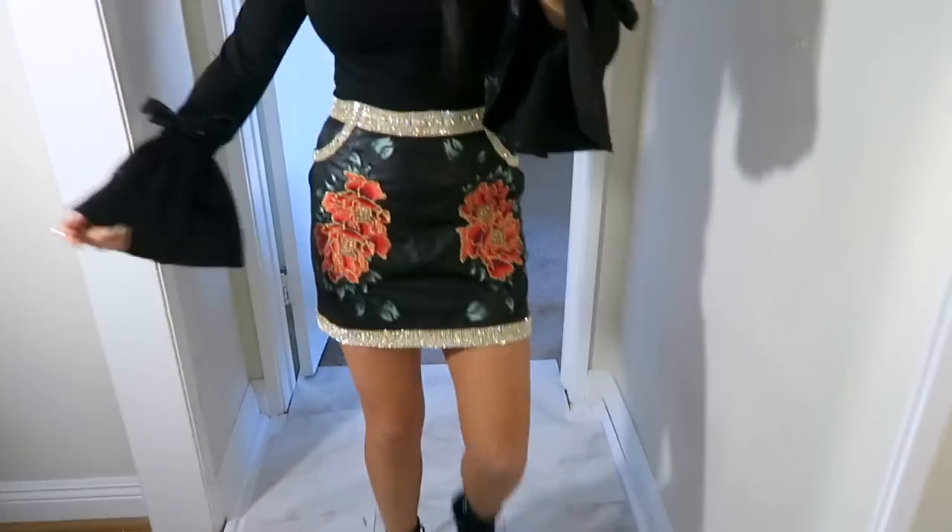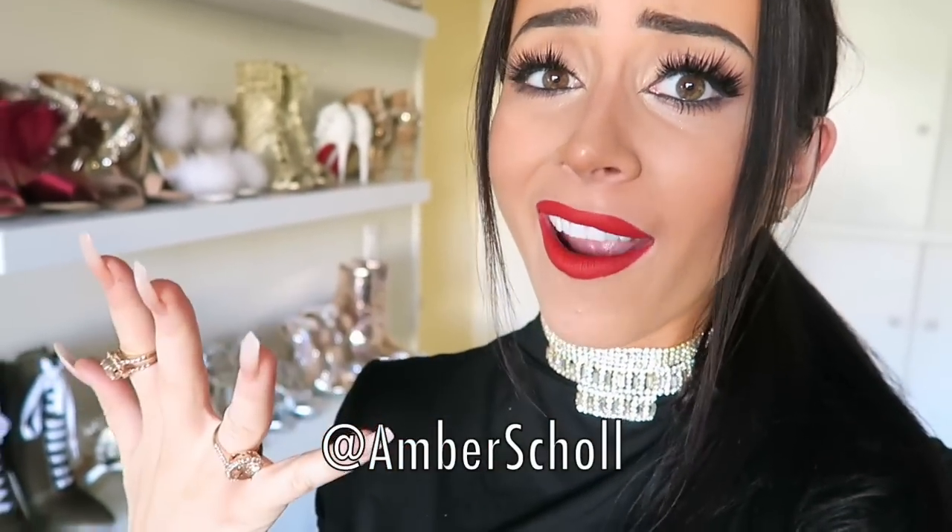I'm gonna fall over one of these days. So there you have it, guys — that is how I made my little embroidered skirt. I hope you guys enjoyed the video because as always I loved making it for you. If you have any more questions or comments, all my socials are at Amber Scholl, so hit me up on there. Let me know what you think of the red lipstick because like I said, I love it for photos and I love it for real life.